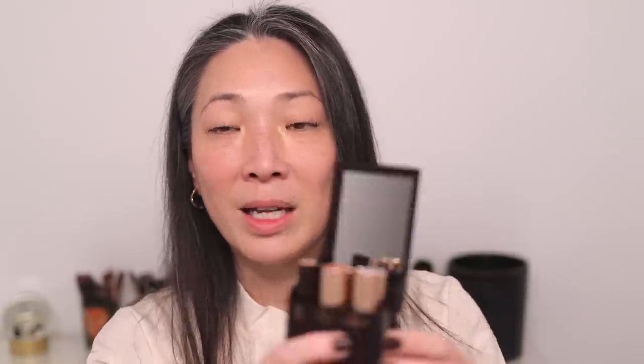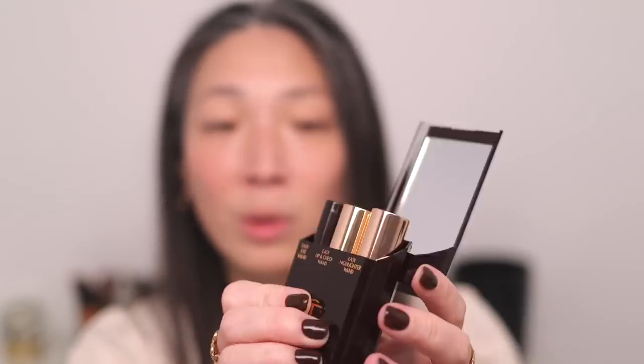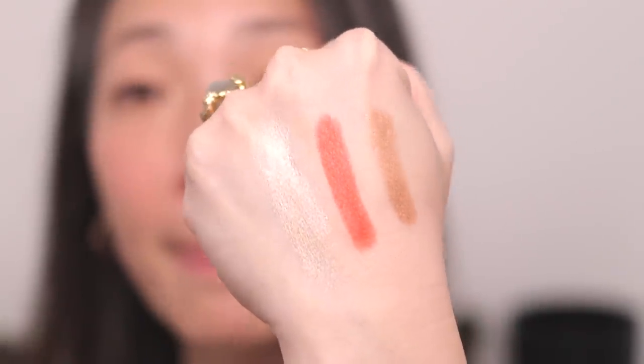And then last, we have the Easy Highlighter Wand — that's the one all the way on the right. This one is called Chic Glow. Wow, that's pretty. There is like no better time to have released this product. I feel like more and more people are traveling again, and in the spring and summer time, I personally love cream products. So I'm really excited to try these out.